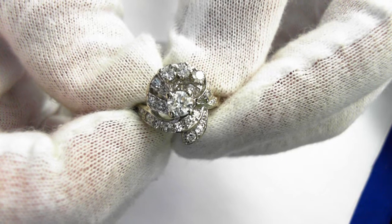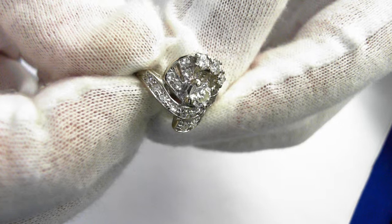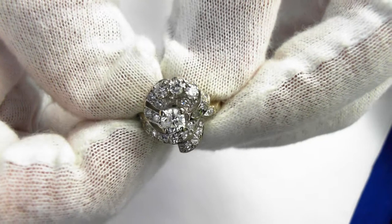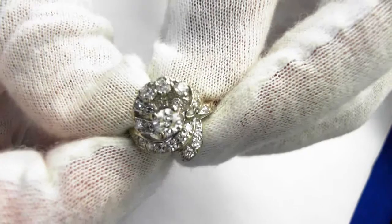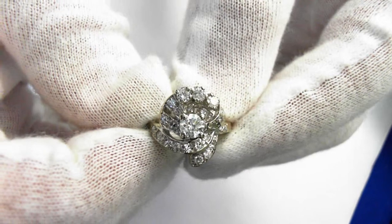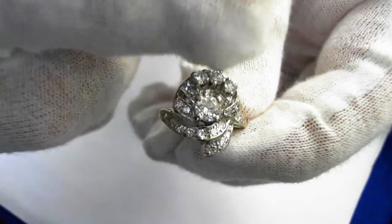There are also 20 single cut diamonds, as you can see around. And then you see the three round brilliant cut diamonds right there, the accent diamonds. Some more single cuts here on this side. They total approximately a quarter of a carat, averaging H VS1 quality, clean and white stones all around, 15 millimeters wide from here to here.